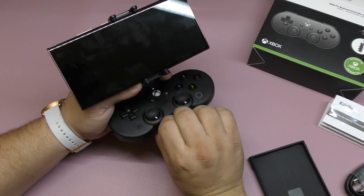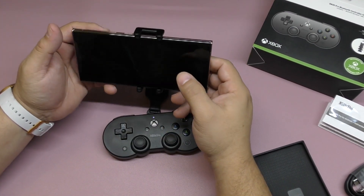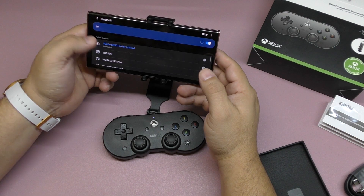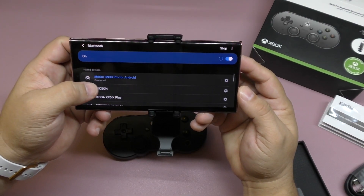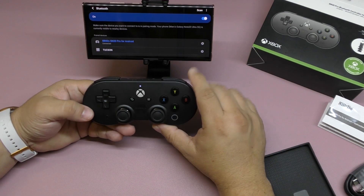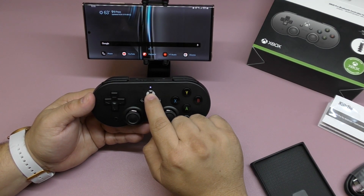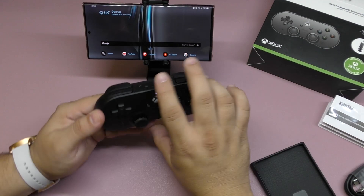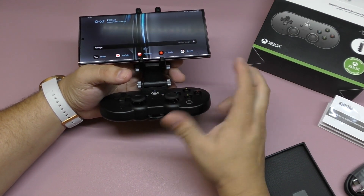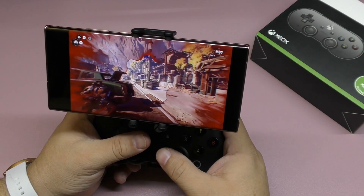To turn it on you just press the button and it turns on. Let me go to Bluetooth settings — there you go, you can see '8BitDo SN30 Pro for Android.' Every time you turn it on it will connect automatically. To turn it off, press and hold until it turns off. If you've used Bluetooth controllers before, the pairing and unpairing process is basically the same.